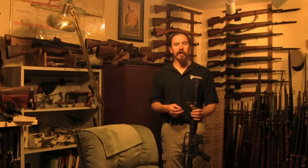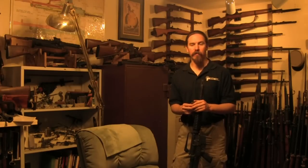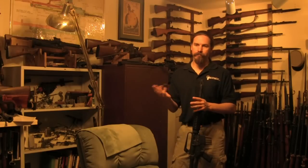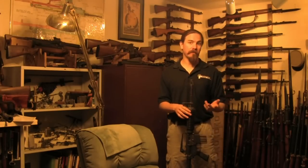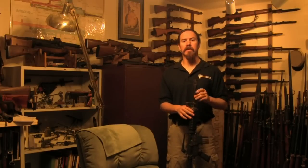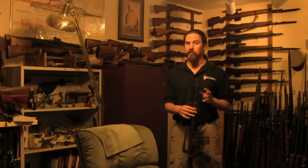These other gas impingement designs are all pretty similar, and they work on the same principle as basically the first direct gas impingement rifle, which was developed by a French weapons inspector named Rossignol back in 1900. His rifle and machine gun were experimental and never got built, but they used basically the same action. Now when Eugene Stoner put together the AR-10 and AR-15 design, his system is a little different — it's still direct gas impingement, but it has a twist on it.